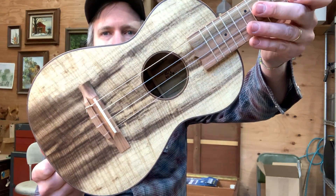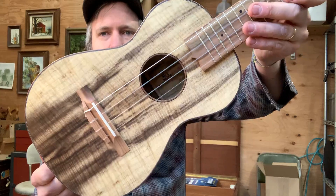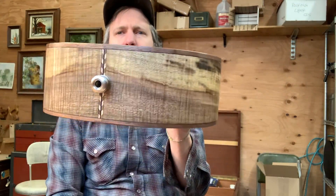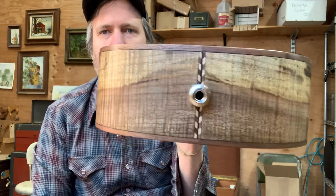You can see this Master Grade Myrtle — it's not only curly but it's got this beautiful, strange color variation in it. Really rare to find a myrtle tree like that. Just really cool.